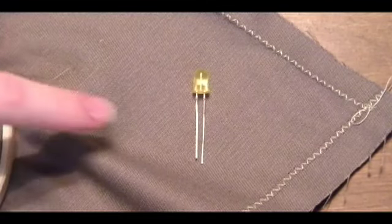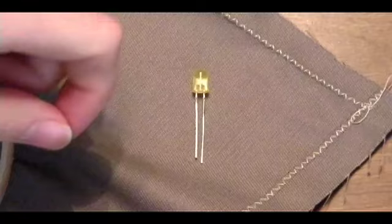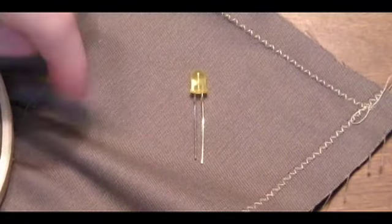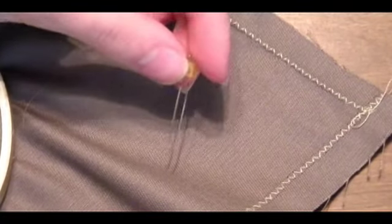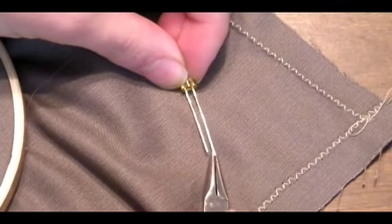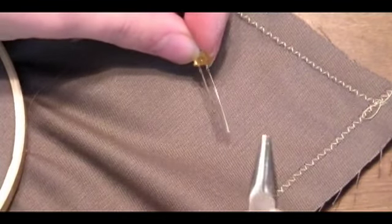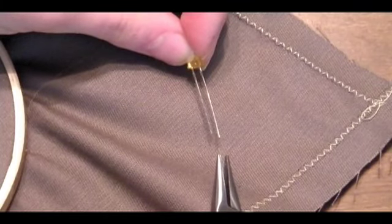Now I'll show you how to prepare this LED to sew onto the fabric. We need to make loops so that we can sew through them to attach the LED to the fabric with the conductive thread. So we're going to take the leads and coil them to make little loops that we can sew through. The LED has two different length leads — a long one and a short one — and it matters which one is which. We're going to coil one in a square and one in a circle, and then we'll be able to tell them apart when we're sewing them onto the fabric.